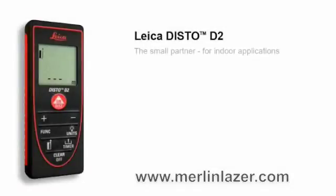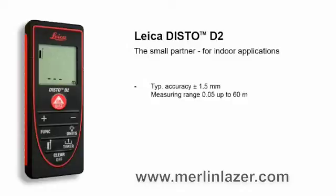The Leica Disto D2, the small partner for indoor applications. The Leica Disto D2 is small, light and compact. Thanks to the soft grip design, it fits securely in your hand. With the illuminated display, you can measure easily and trouble-free, even in dark rooms.